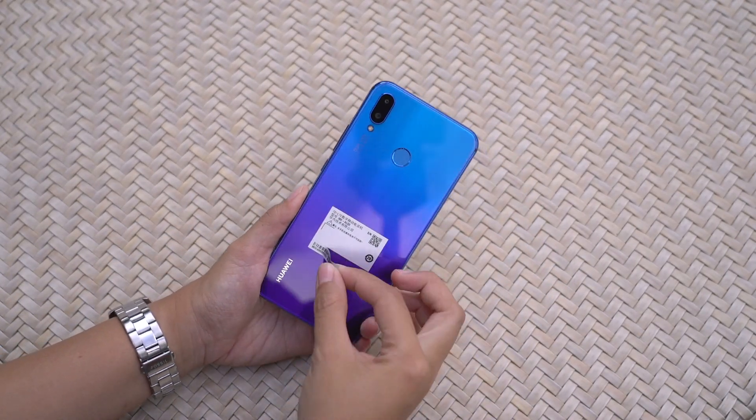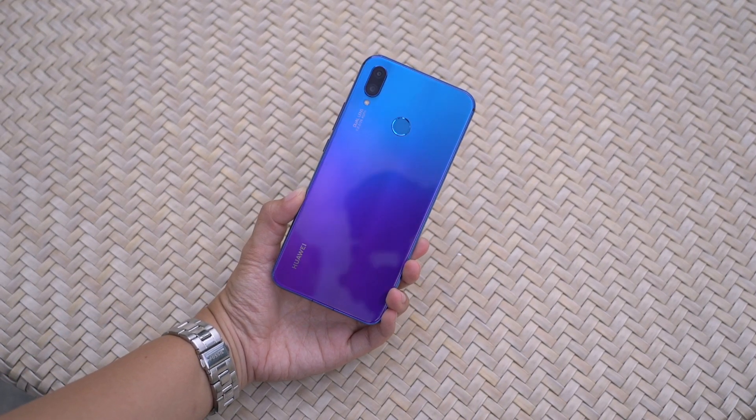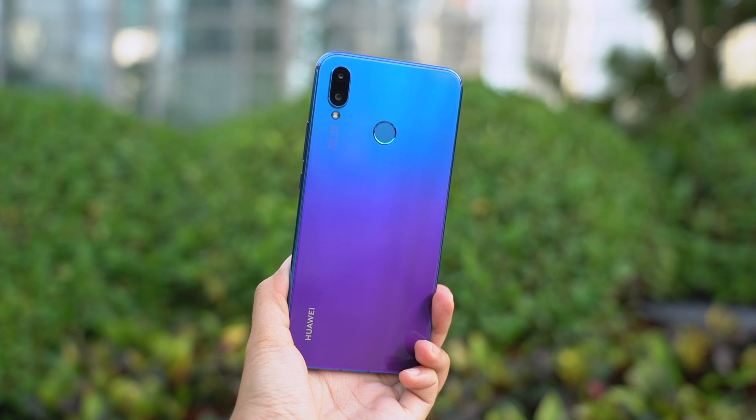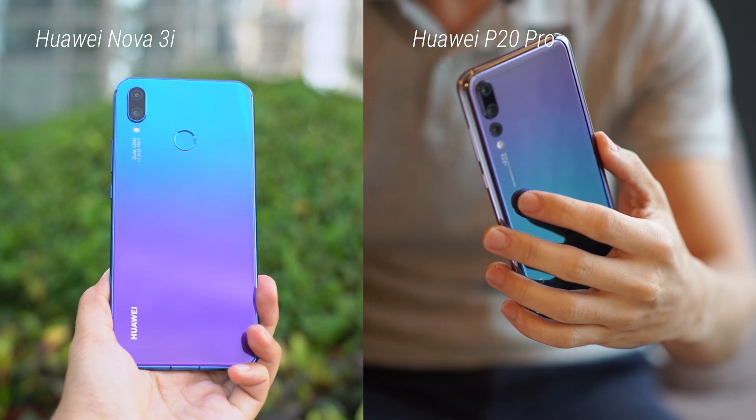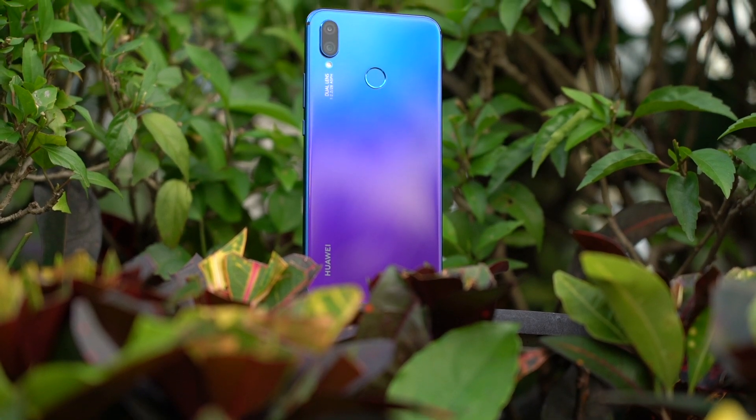Okay, now let's take it out of the plastic and peel off the sticker. Wow, look at that beautiful phone! The gradient is similar to the Huawei P20 Pro's twilight purple, but this one has purple at the bottom and blue up top.